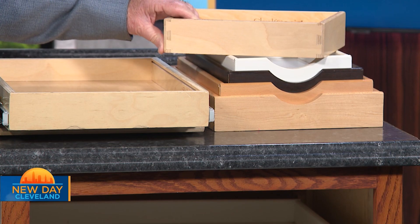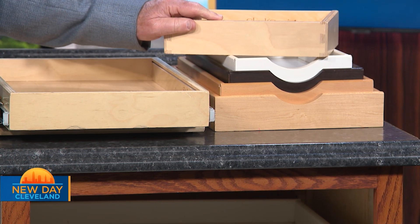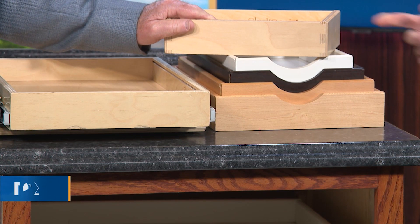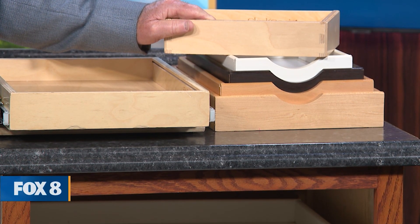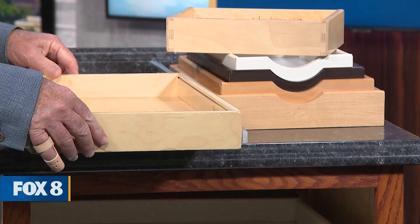Our factory is in Arizona. They've been making dovetail drawers for a little over 30 years, so it's super high quality — either Baltic birch or furniture-grade hardwood, all dovetail joints. This is a very solid, very good quality product. It's not plywood like you could get at Home Depot. This is solid Baltic birch or furniture-grade hardwood.